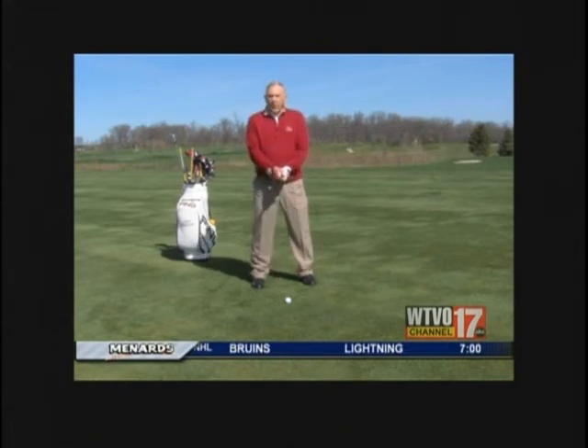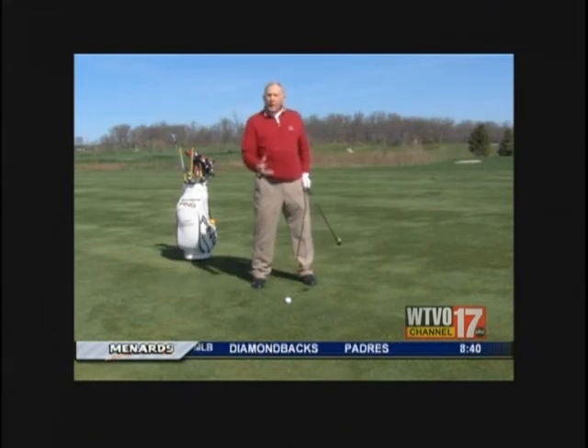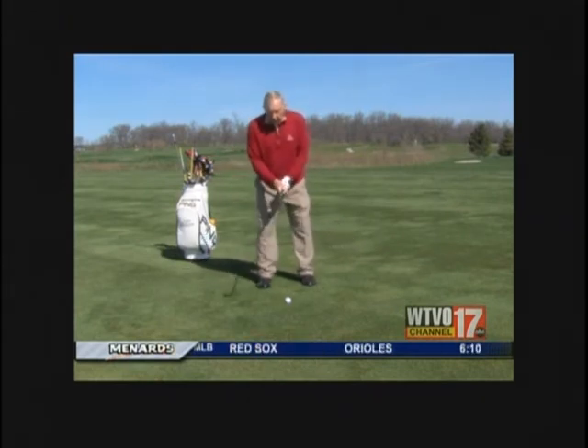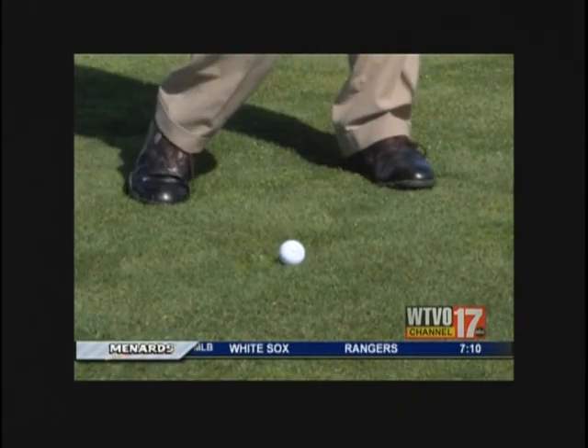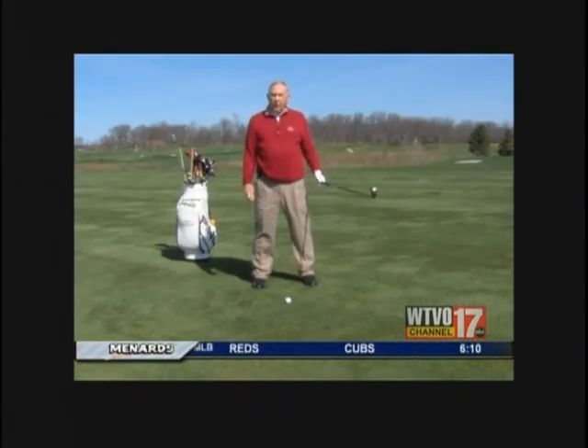I do know that there are times if you want to keep a ball low or keep a ball high, then you change the ball position. But that's the exception. For the rule, if you learn to just come up with balance with the grip, the stance, let the club drop, and the ball's just in front of it, you'll have a simple way to be very successful with your golf.